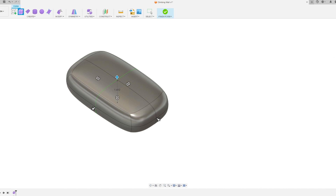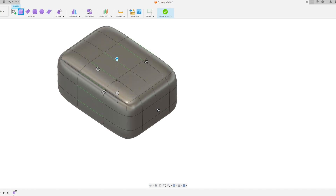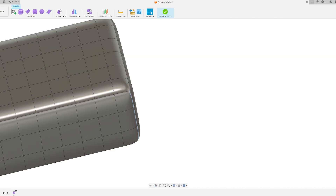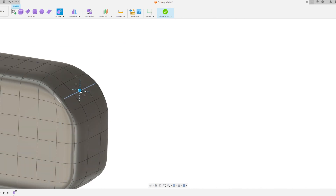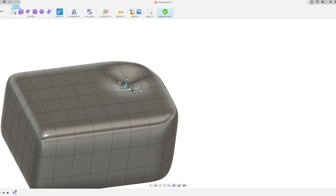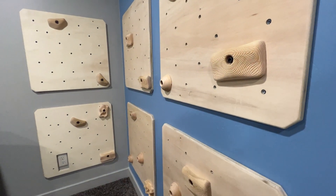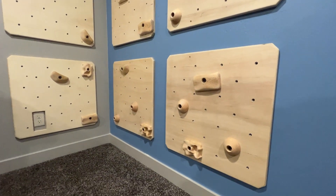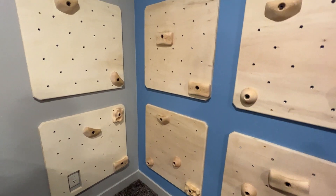After the climbing panel was done, I started working on the climbing holds. You can totally buy climbing holds, but they're expensive and there's no way I was going to spend that much on them, so I decided to make them out of two by fours. All these holds are sized to be made from two by fours, so you can make all the holds for this entire project for about 20 bucks of wood. I also really like the look of the wood — it looks way better on the wall than I ever expected, much nicer than a patchwork of colors.